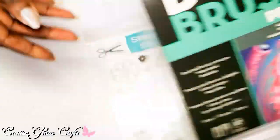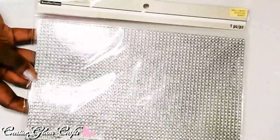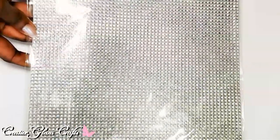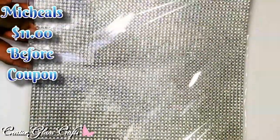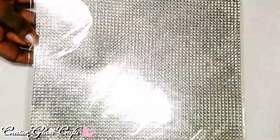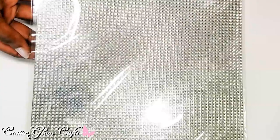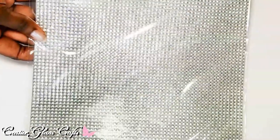I also picked up some rhinestones from Michaels. These are my go-to rhinestones — I use them a lot on my main home decor channel because I love the way they look. They're self-adhesive. I do have some from the Dollar Tree with netting on the back, but I prefer the adhesive rhinestones that you can't see through.